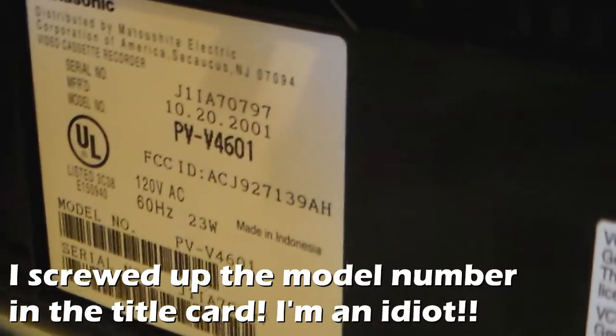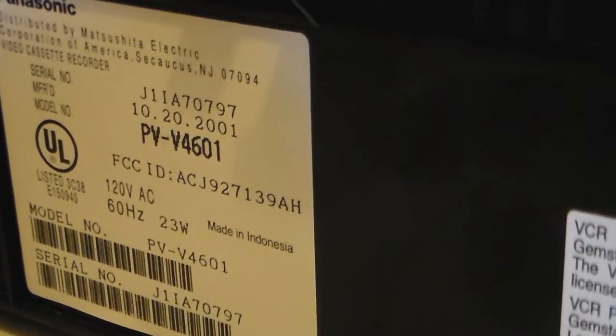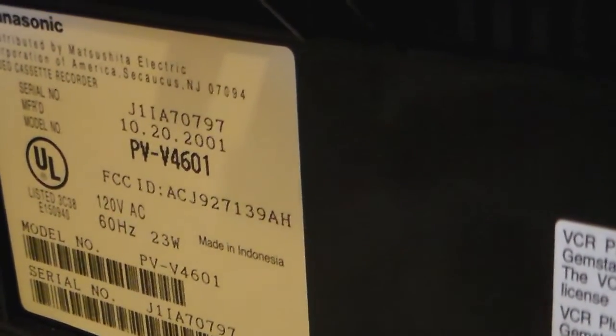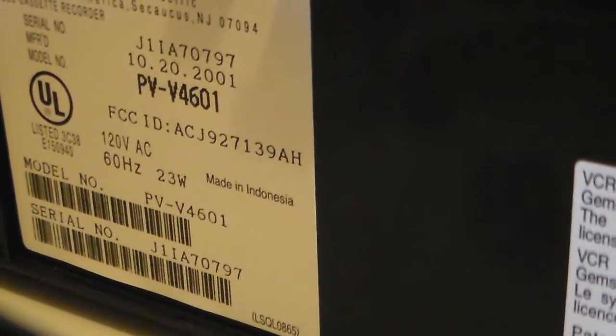The model number is PV-V4601. It was manufactured October 20th, 2001, for a 2002 model. Sadly, made in Indonesia. But no China-pride crap here.